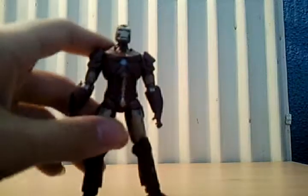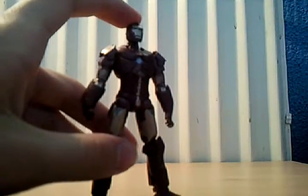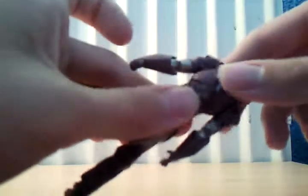I enjoy this one — if you see it, pick it up. It comes with a missile launcher, which is the same as all the others and it fires. Also, I forgot to say it rotates the waist at the chest.